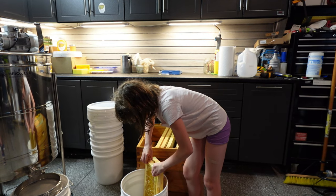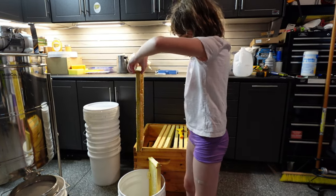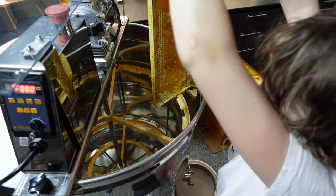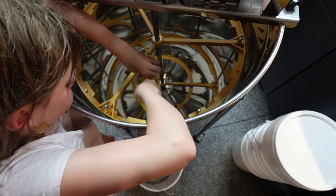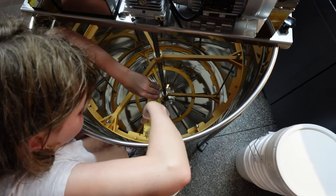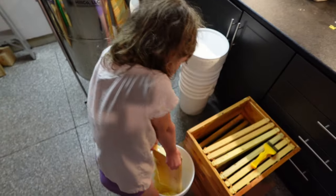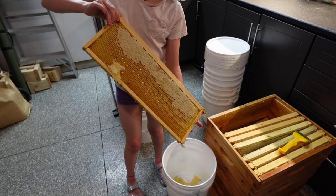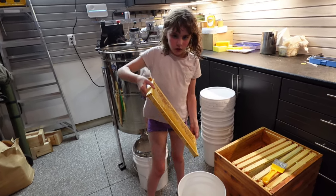Okay, so we've fully scraped the frame — it would look like this. Oh, we missed the back side, so we've got to flip it over and do that. Now we'll just scrape quickly the back side and then put the second one in.